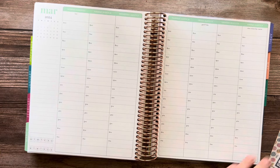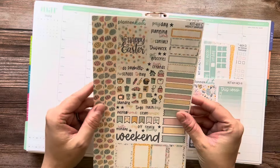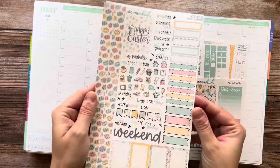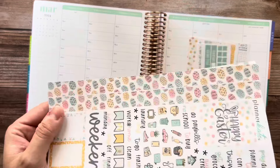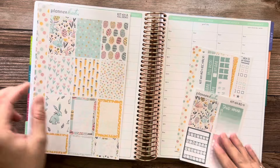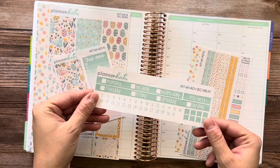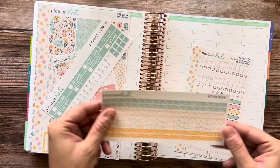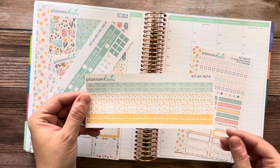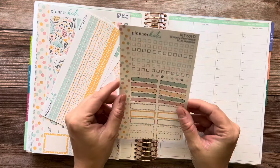We're going to get started with this week. I have this kit from Planner Kate, which is the Easter kit — kit 611. I have the sampler sheet, which I love. It's so cute. I have the full boxes, as well as the sidebar, the EC hourly strip headers, the skinny washi strips, and the EC hourly checklists and labels.